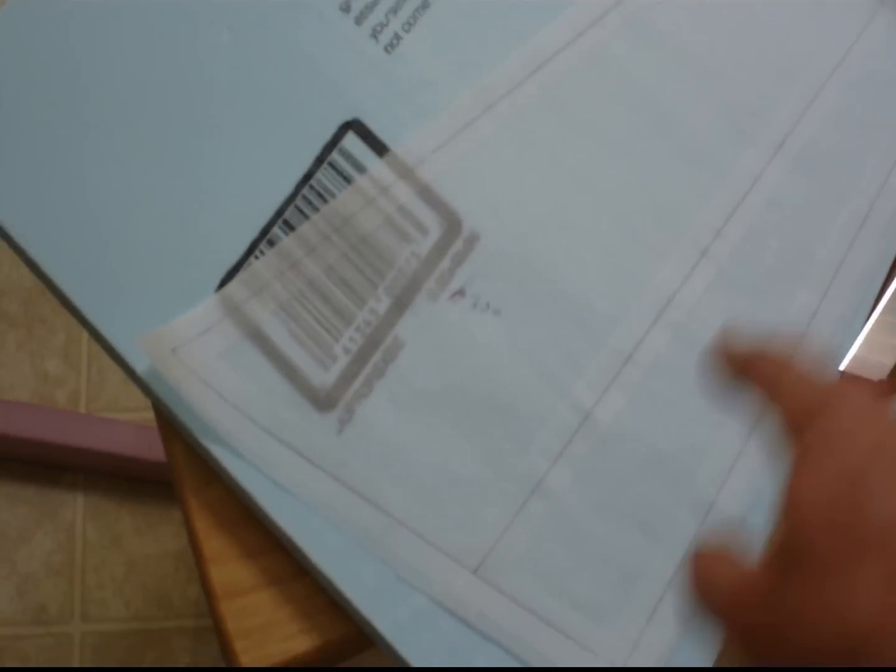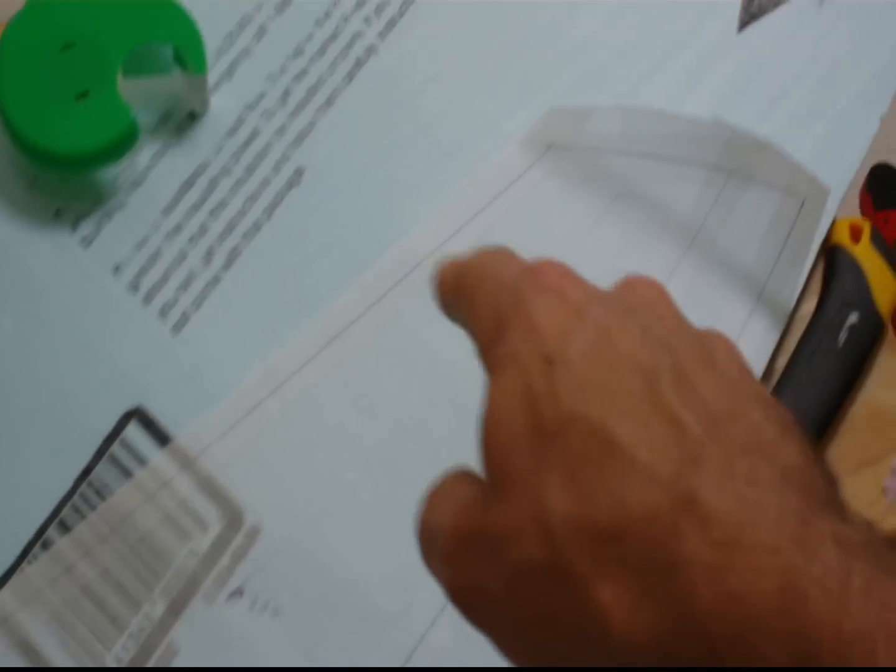I can probably get both elevators out of this one piece of foam. Take a pen, tape this down on the foam, draw on the lines, make an indentation, pull this up, take your knife, and cut out the elevator.